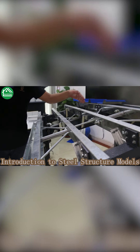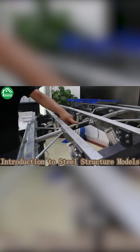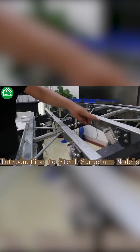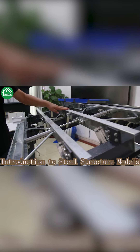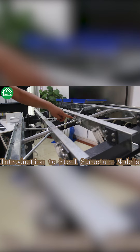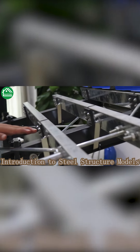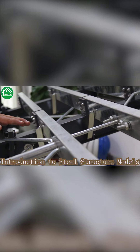Here you can see this is the C-purlin, the high tie bar, and the king brace. All connections are bolt connections, and all of these components are made using high quality galvanized steel material.